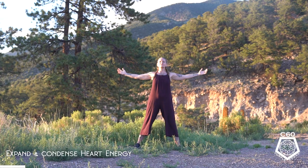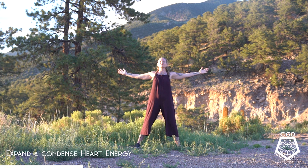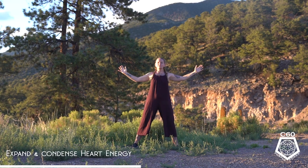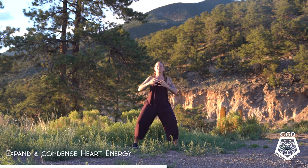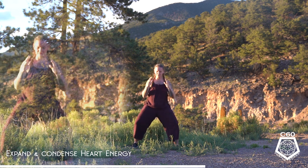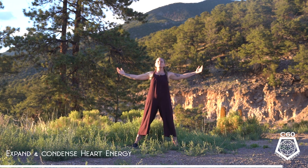For our next movement, hands come to the heart center, expanding and opening the heart, lengthening into joy, and absorbing and magnetizing joy and happiness towards the heart. Inhale — electric, expanded energy. Exhale — drawing in magnetic, activating the energy system of the heart. Opening, opening, and condensing, condensing.